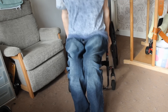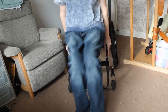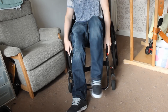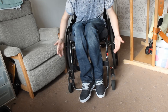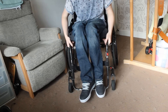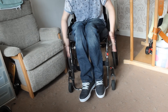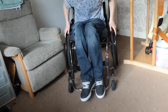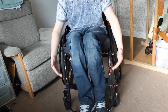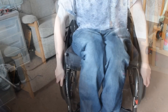You can do about ten of those for about three sets, and it's quite a good exercise for the triceps and the back of the arms. I've been doing it for a while. It's quite a convenient exercise — it's literally just off the front of the chair.